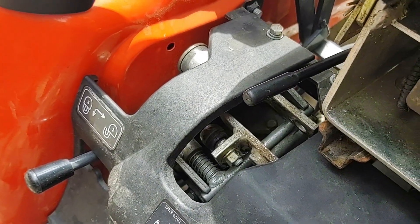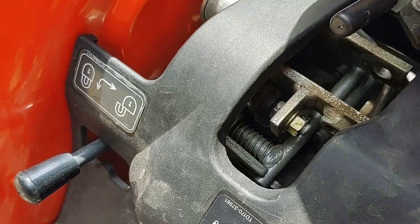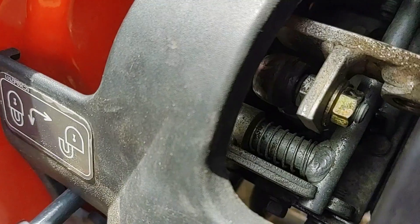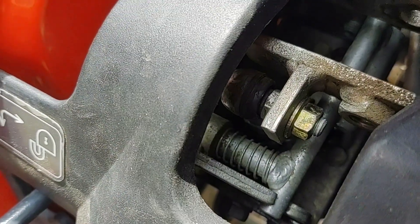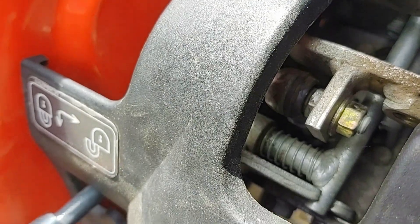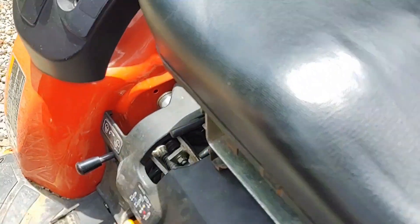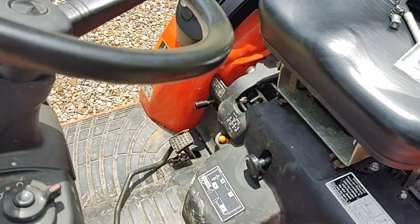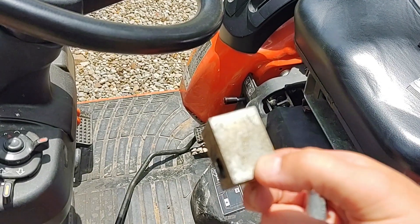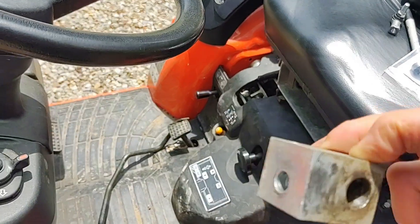The block is mounted into a yoke assembly, and these link balls — you can see one in here — convert that rotational motion into a linear motion to pull and push on the hydraulic valves in that controller.